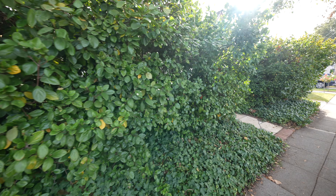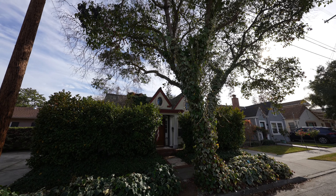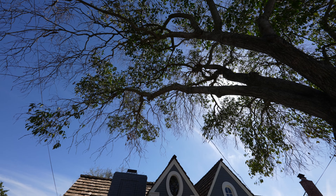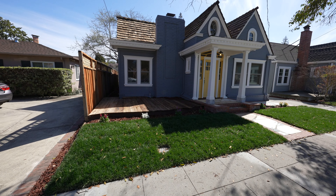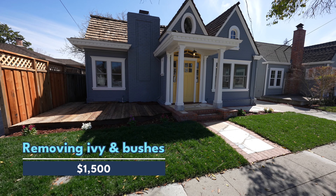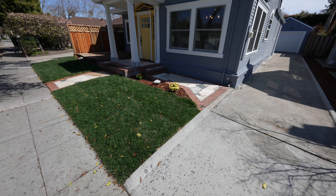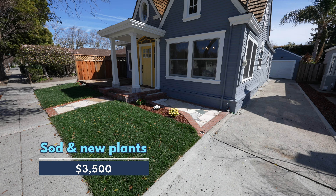Let's start from the exterior work. When I purchased the home, the front yard had a lot of ivy and bushes and the big tree was also overgrowing. We had to trim the tree back and remove the ivy and the bushes, and it cost $1,500. We also had to remove a lot of dirt from the front yard to level the ground in order to put in sod and new plants, and that cost $3,500.